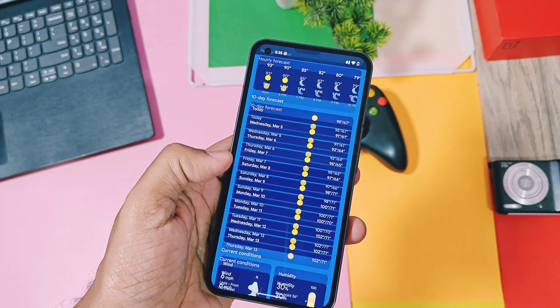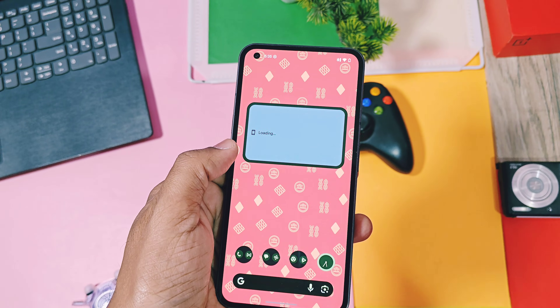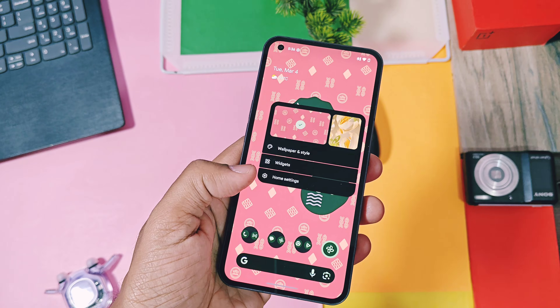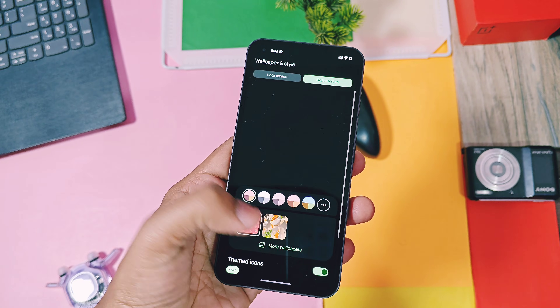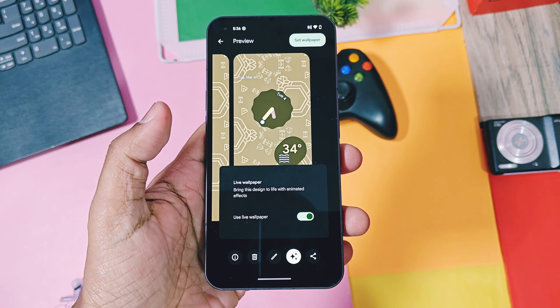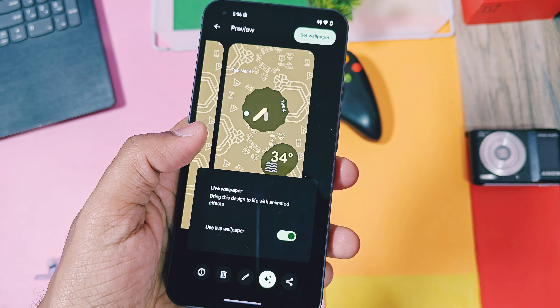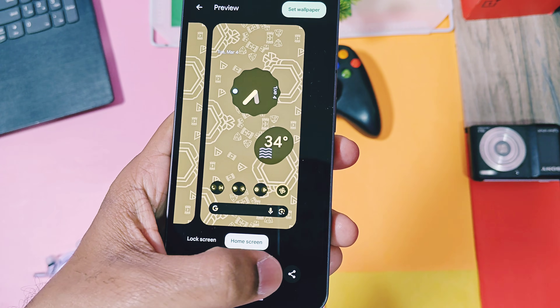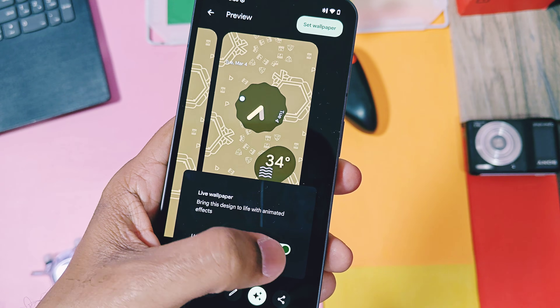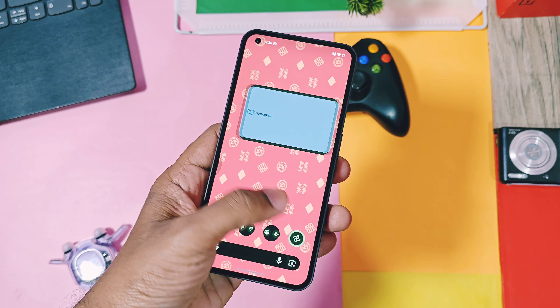You get all the Pixel device widgets like the clock, Google At-a-Glance widget, Google Photos gallery, and the battery percentage widget, which give the true Pixel look to your device. In the wallpaper and style settings, you get all the Pixel device wallpapers along with the new emojis wallpaper with animation effects — a cool Pixel feature offering amazing emoji animations while scrolling the home screen and unlocking the device.